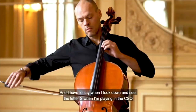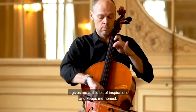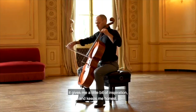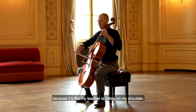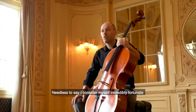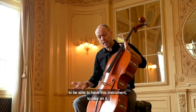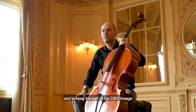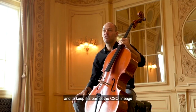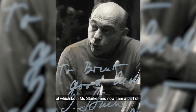When I look down and I see the letter S while playing in the CSO, it gives me a little bit of inspiration and keeps me honest — it's like my teacher is sitting on my shoulder. I consider myself incredibly fortunate to have this instrument, to play on it, and to keep it a part of the CSO lineage of which both Mr. Starker and now I am a part.